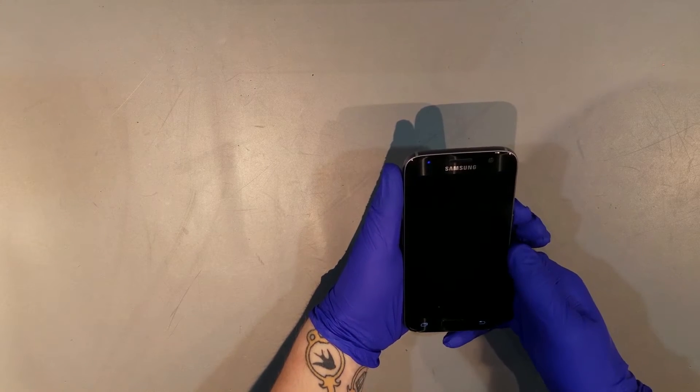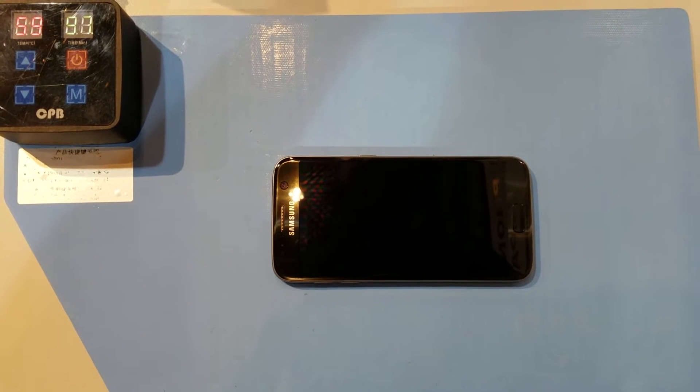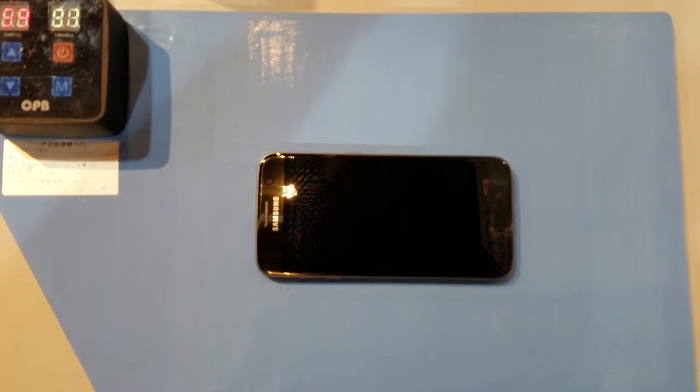After you've powered off the device, you'll want to start to heat the back of the phone. I use a heat mat that's made for this specific task, set to about 60 degrees Celsius for 10 minutes, but an industrial heat gun will work just as well.